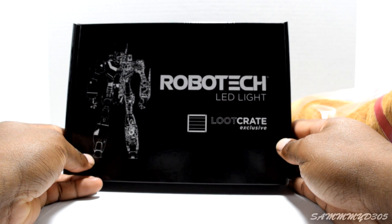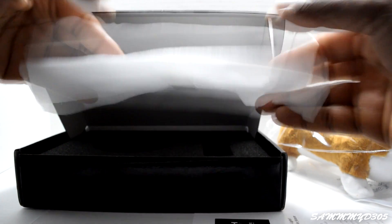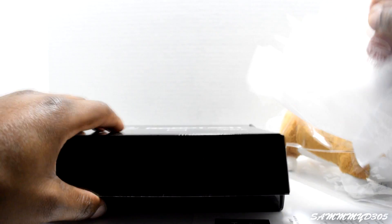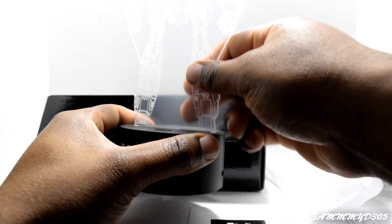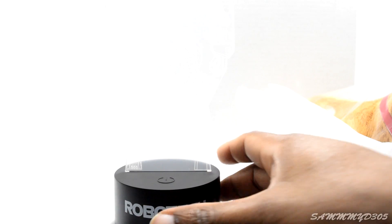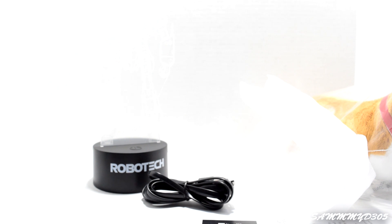What else did we get in here? Something that's Robotech related — a loot crate exclusive Robotech LED light, nothing shabby. I love me some Robotech. Let's see what this light is working with. Okay, I got it — stick that in, plug it up, power it up, and that actually lights it up. It comes with a power board too.